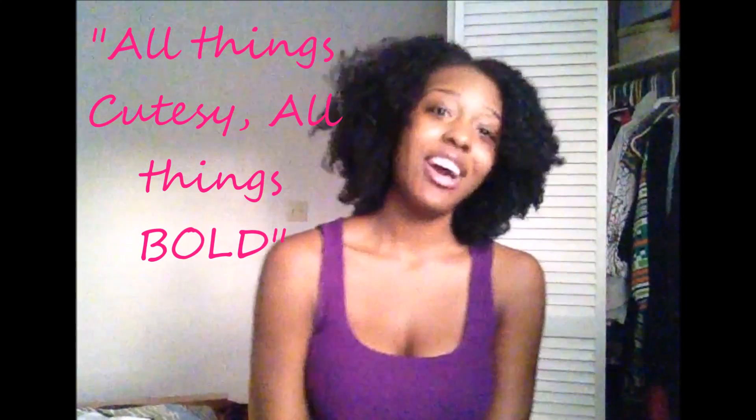That's the end of the video — thank you so much for watching. If you have any questions, comments, or concerns, just leave them down below and I'm always getting back to you. If you'd like to see more videos, please hit that subscribe button. If you liked the video give me a thumbs up, and if you didn't, let me know in the comments why, because I want everybody to like my video. Don't forget I make videos every Wednesday. I hope you guys enjoyed the video, and as always, remember: all things cutesy, all things bold — I'll talk to you guys later, bye!